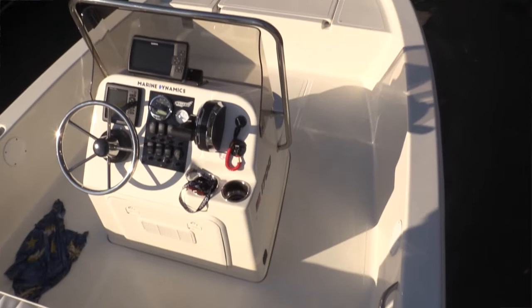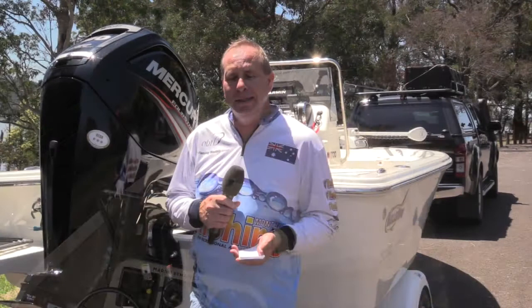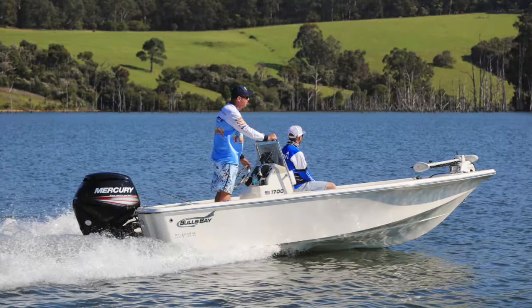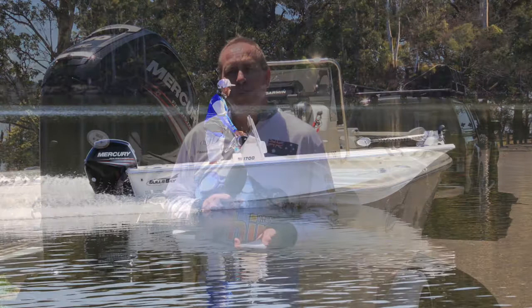Lots of casting space, plenty of storage, and the correct electronics - the Garmin sounder and the Motor Guide on the front - all make it very user-friendly when it comes to casting. Stability on the water at rest as well as underway is fantastic, and it rides beautifully. The beauty of a fiberglass hull is that quietness - the entire time you're on the water, half the time you didn't even know the motor was going.